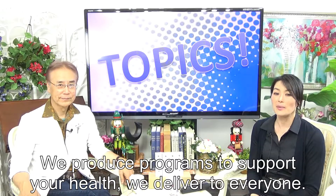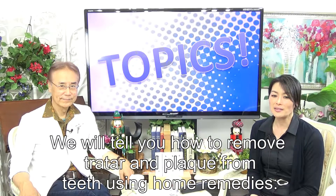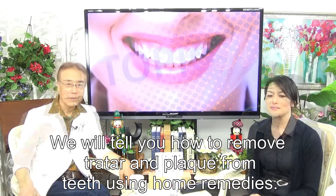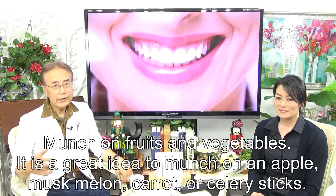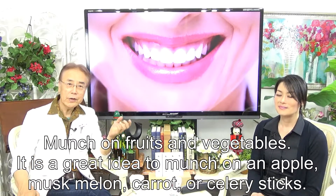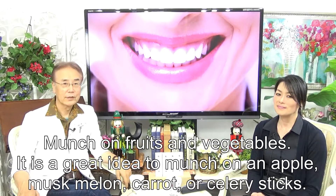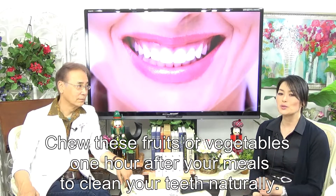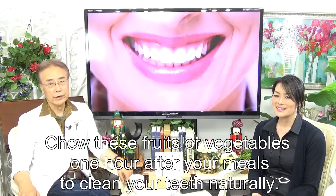We will tell you how to remove tartar and plaque from teeth using home remedies. Munch on fruits and vegetables. It is a great idea to munch on apple, musk melon, carrots, or celery sticks. Chew these fruits or vegetables one hour after your meals to clean your teeth naturally.